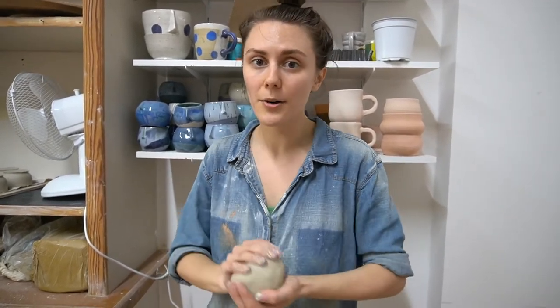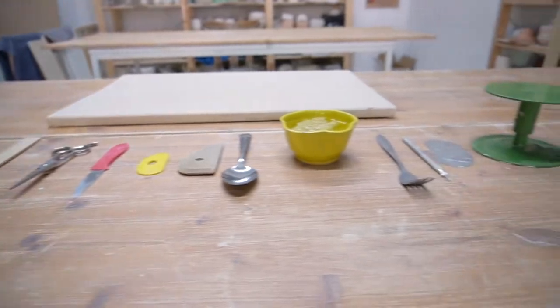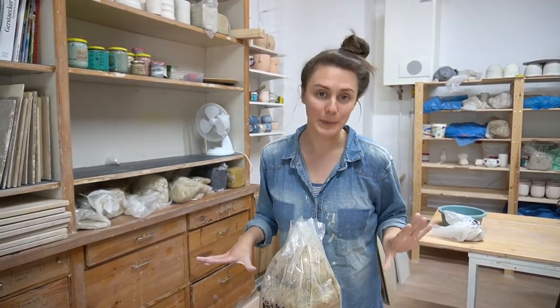You don't need a studio or anything. All you need is a few simple handheld tools and your hands. You don't need any experience to join this class. This is for absolute beginners.